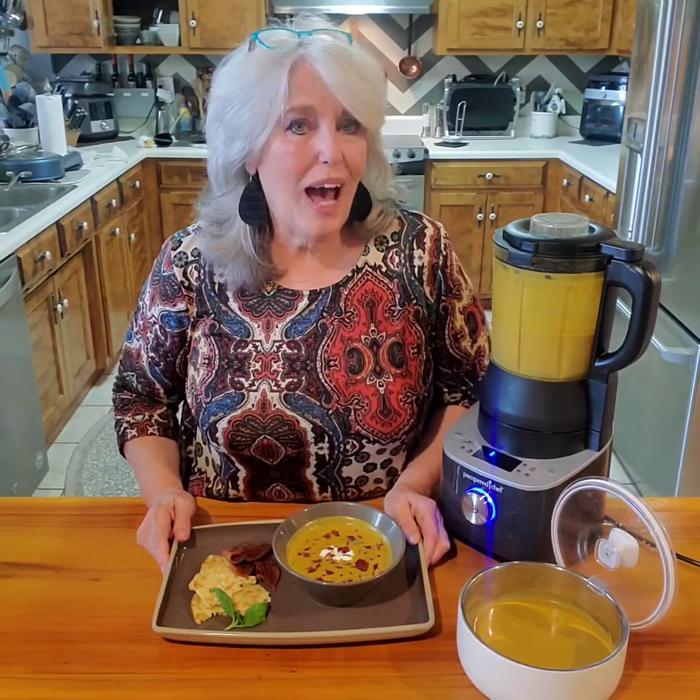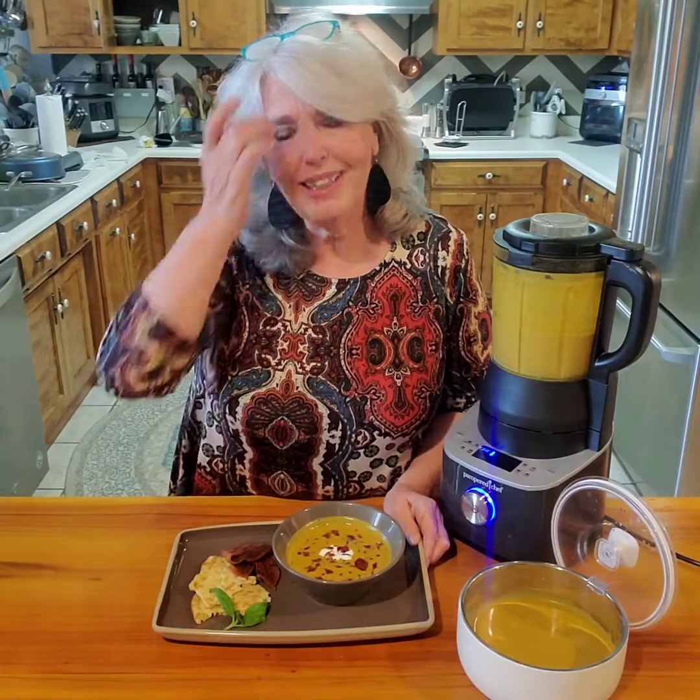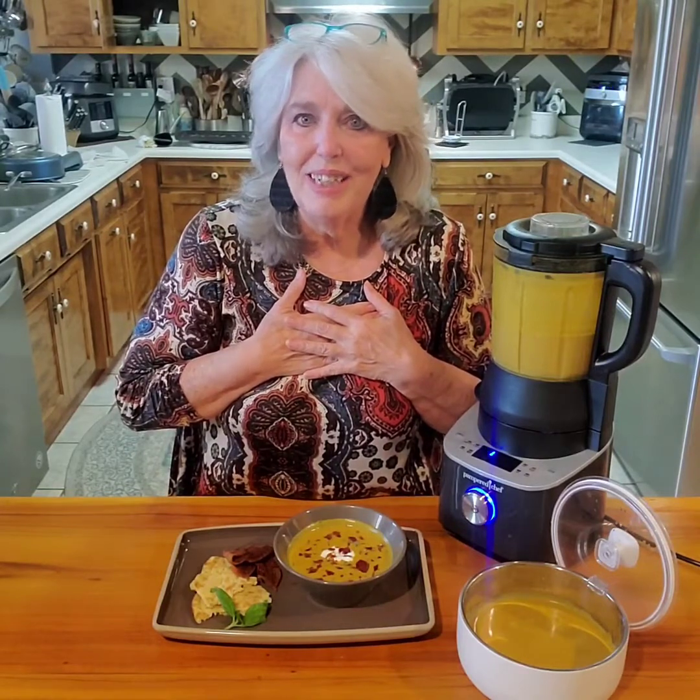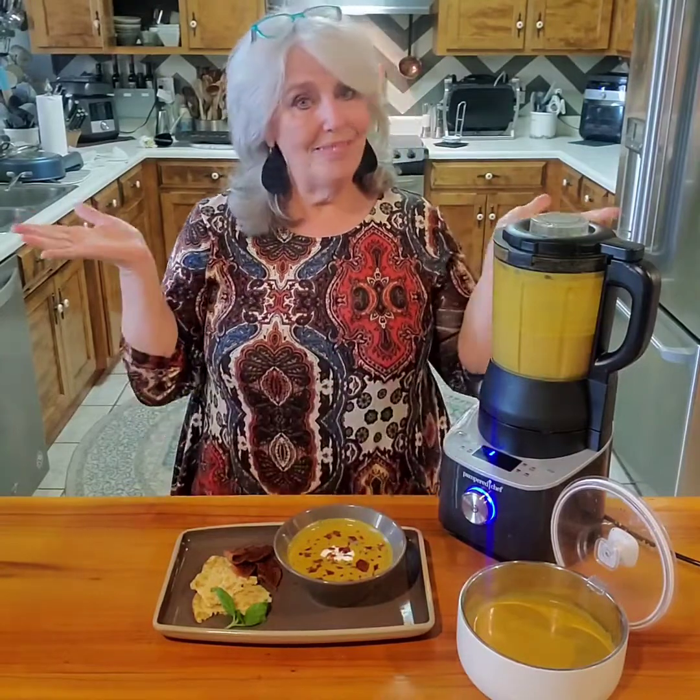I hope you make my butternut squash soup - drop me a comment and let me know! I made a couple of little changes from the original recipe: I added the garlic and sometimes add a little more sweetener or brown sugar, so use your judgment and enjoy making it. As I always tell you, give someone your beautiful smile today - it's a gift for yourself because it makes you feel good inside. Have a wonderful day, come back to see me often, share my videos if you like them, and be sure to subscribe to my YouTube channel!